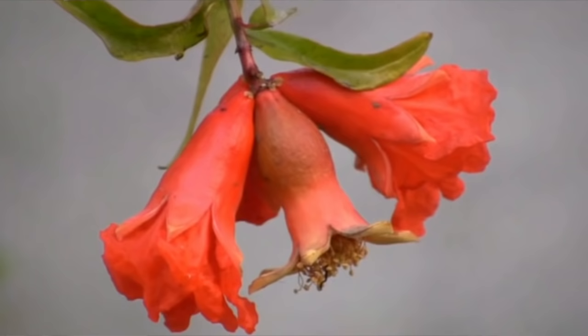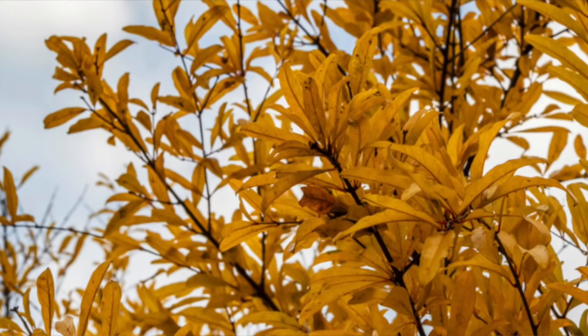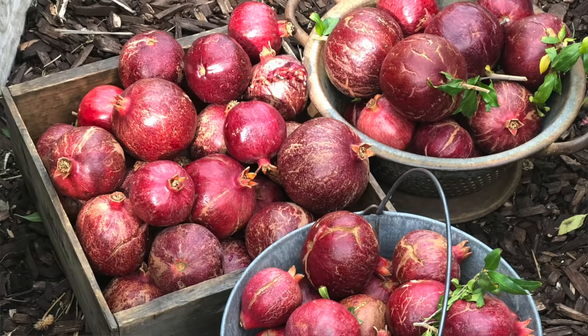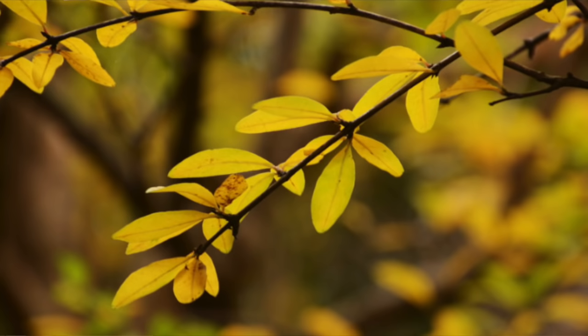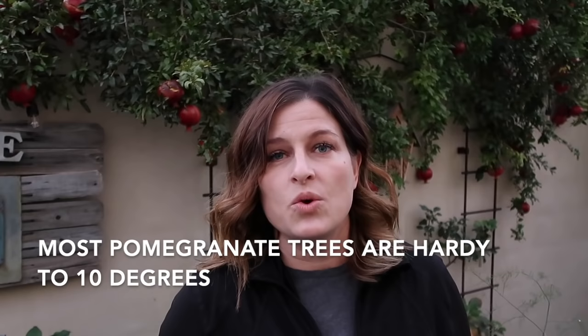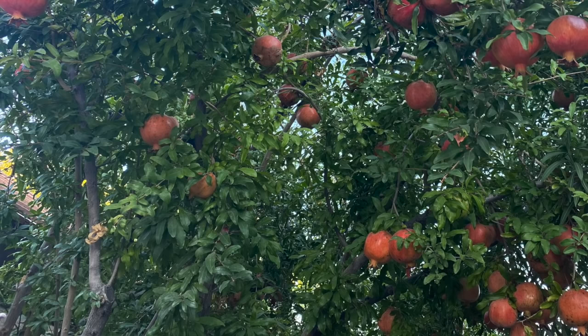One of my favorite things about pomegranate trees is the fall color they provide. Just after the pomegranates are harvested, the leaves turn a beautiful yellow, adding color to the winter landscape. Pomegranate trees are hardy to about 10 degrees, which is much cooler than we normally get here in the low desert, so frost really isn't a problem for pomegranate trees.